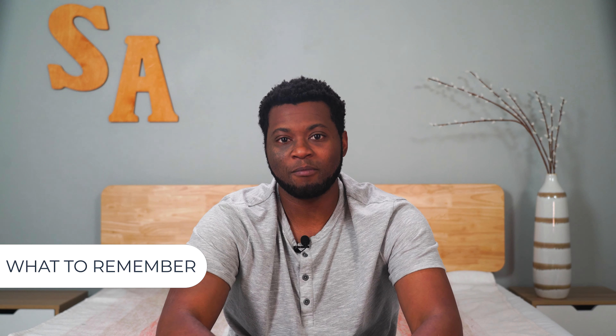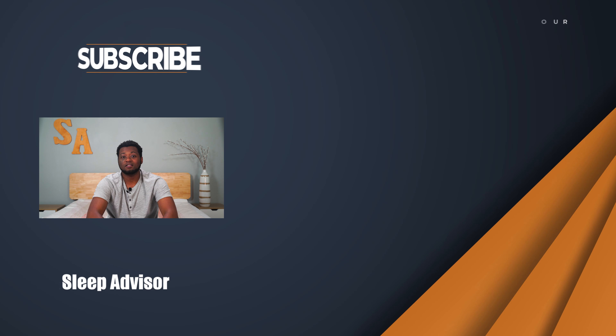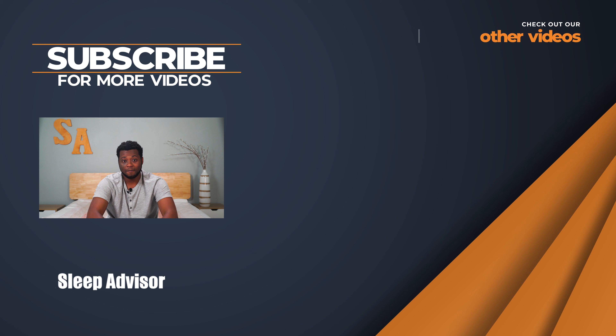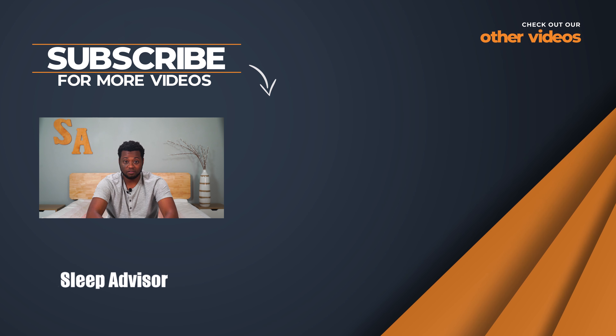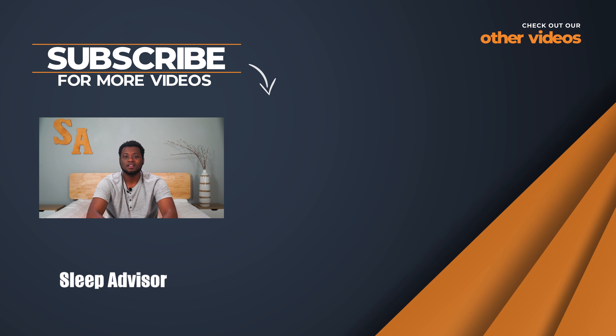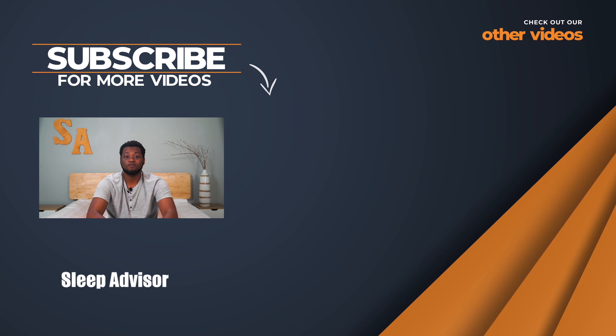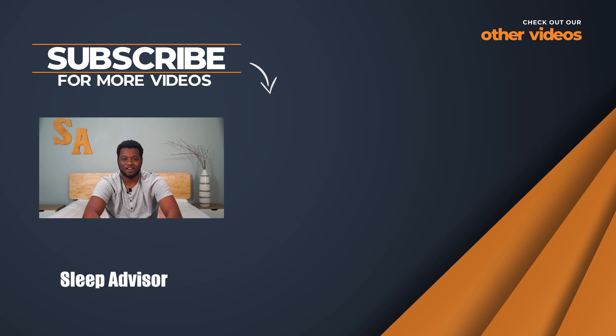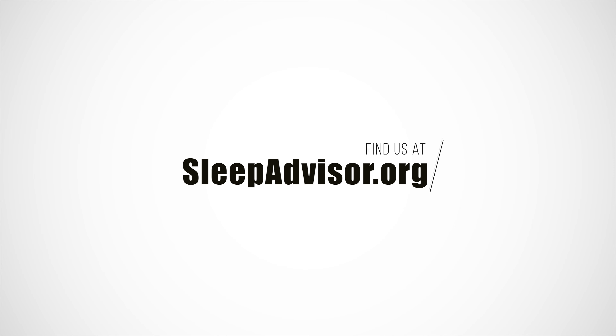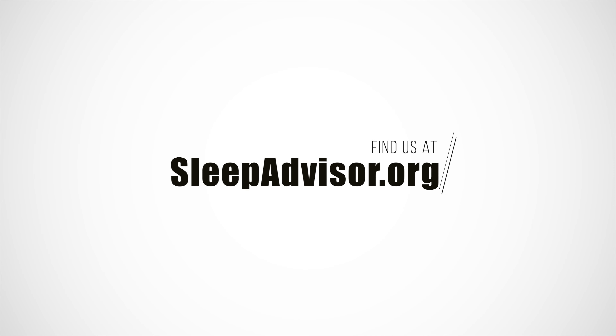The Zoma mattress is responsive, comfortable, and boasts rejuvenating sleep. If you take anything away from this, remember that — responsive, comfortable, and rejuvenating. If you think this might be the bed for you, check the description below for our links to our coupon pages. We update our deals and do our best to get Sleep Advisor exclusive offers. Also see the description below for a link to our full mattress review. Thanks for watching and good luck finding your next mattress.